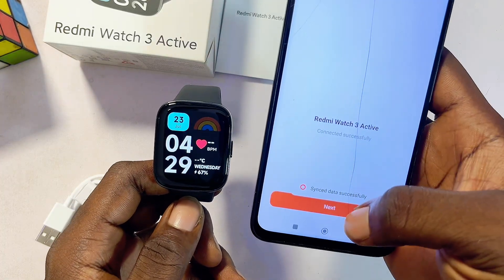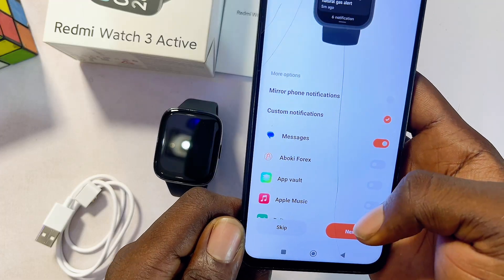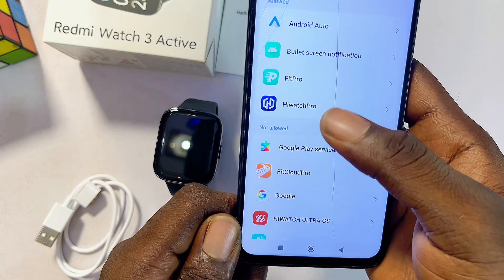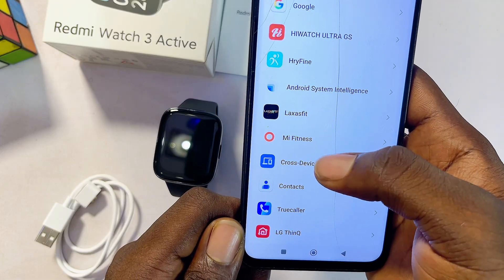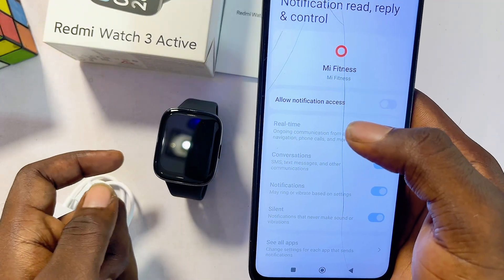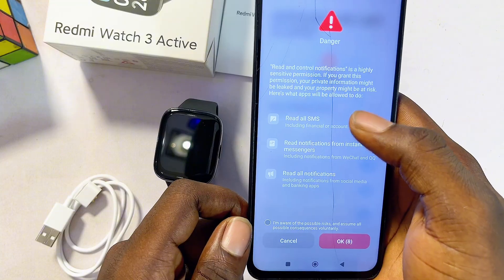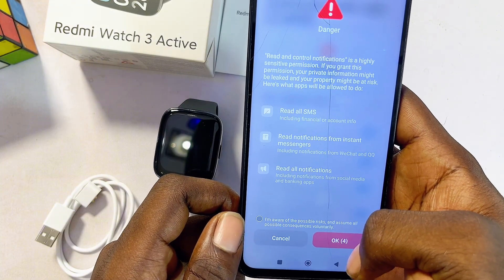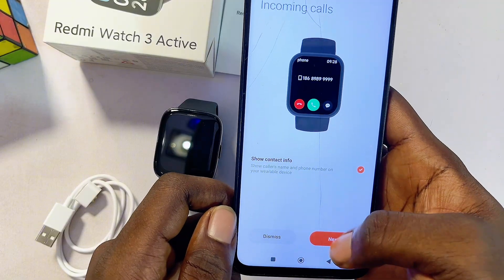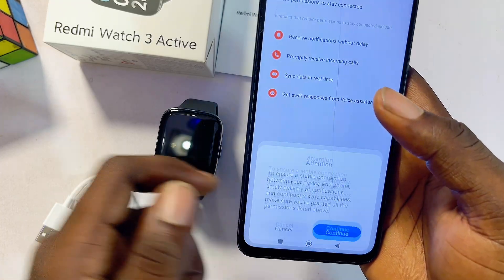Both devices are now successfully paired — click Next. Complete the setup in the Mi Fitness app by selecting Custom Notification, then click Next and OK. Locate the Mi Fitness app from the list of apps, scroll down to find it, and turn on the Show Notification permission. This is necessary to receive social media notifications on your watch. There will be a small warning — click OK to skip it, check the button, click OK again, and go back to the Mi Fitness app. Click Next, Allow, grant all permissions, and once you reach the final page, click Done and then Continue.